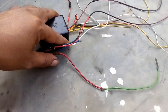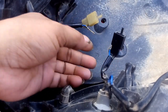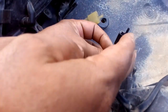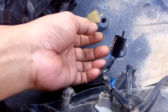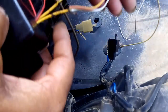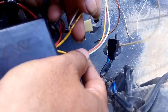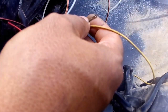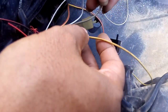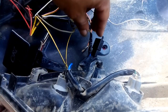Oke, perakitan sudah. Ini kabel sen kanan dan sen kiri, ini soketnya. Untuk lampu senja, kabelnya copot saja — karena ini motor masih arus AC, jadi copot saja. Dan ini kabel kuning yang disambung tiga kabel, disambung ke kabel yang dilepas ini yaitu lampu senja. Seperti ini, dan isolasi.